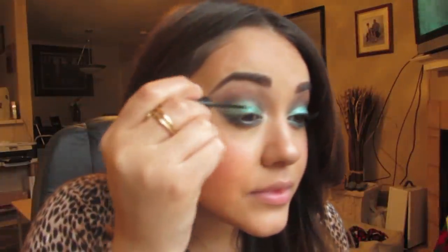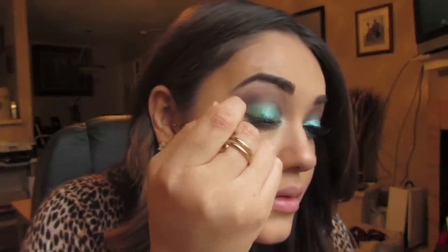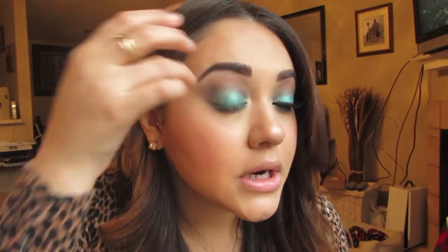I'm going to start putting the NYX Liquid Crystal Liner in Crystal Jade all over my lid. I'm not going to take it all the way up to my crease, because when you look up the glitter will touch your crease anyway and you don't want it to be too messy. Once the glitter is applied, you can fan your eye to help it dry — try not to look up so your eyelid doesn't crease while it's still wet.